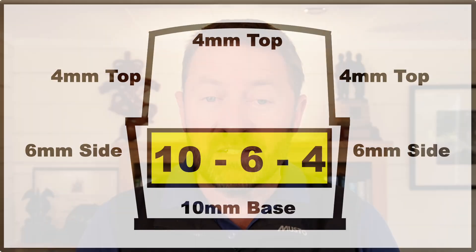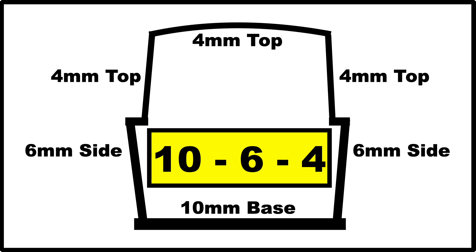Yet the modern industry average for new builds is 10 millimeters for the base, six for the sides and four for the top, commonly referred to as 10.6.4. From that it's clear that most narrowboats are seriously over-engineered.